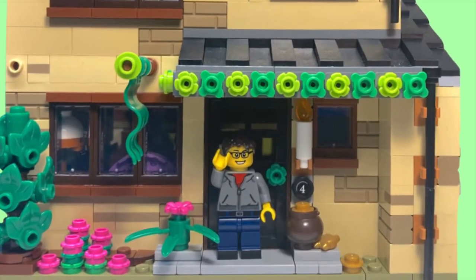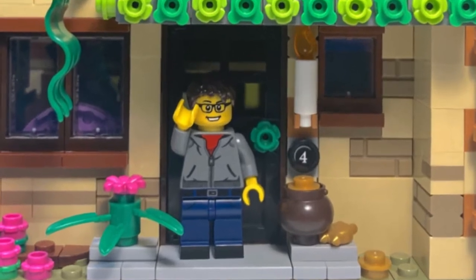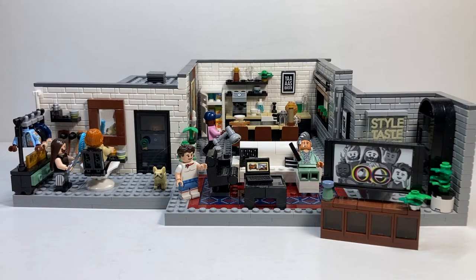Hello everyone and welcome back to the channel. Today we're going to take a look at one of my most anticipated LEGO sets of all time — the Queer Eye Fab Five Loft. This is set number 10291 with 974 pieces, retailing for $99.99 USD, and it is absolutely fantastic.